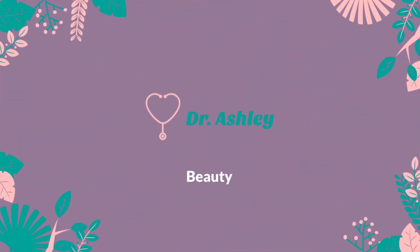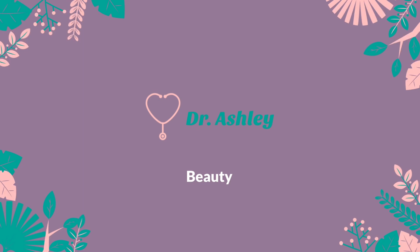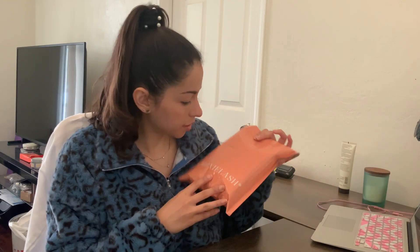Hey guys, welcome back. So I have something fun for you today. I've been on Instagram and Facebook and basically a lot of things are telling me that I have to have magnetic lashes. I went to more of the high-end brands. They both are pretty competitive in their pricing. So I really want to know which one's better and do these actually work. The first one is Moxie Lash.